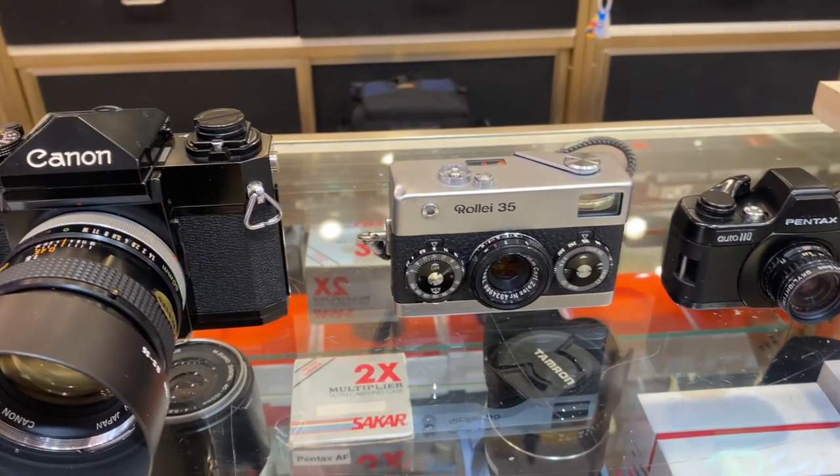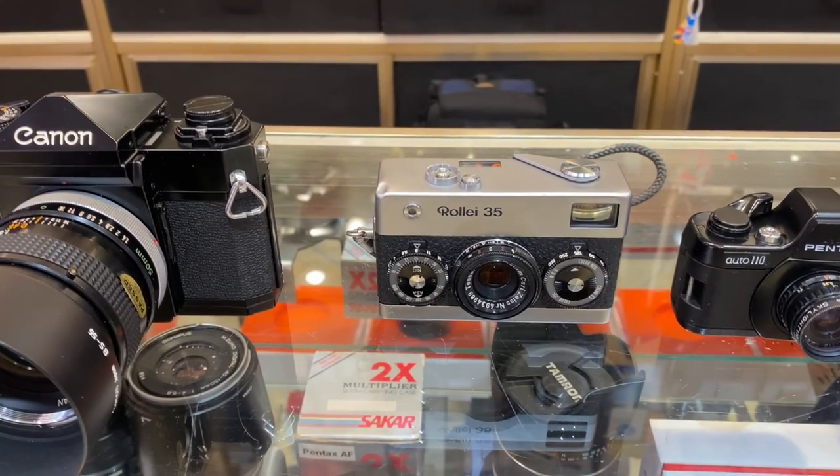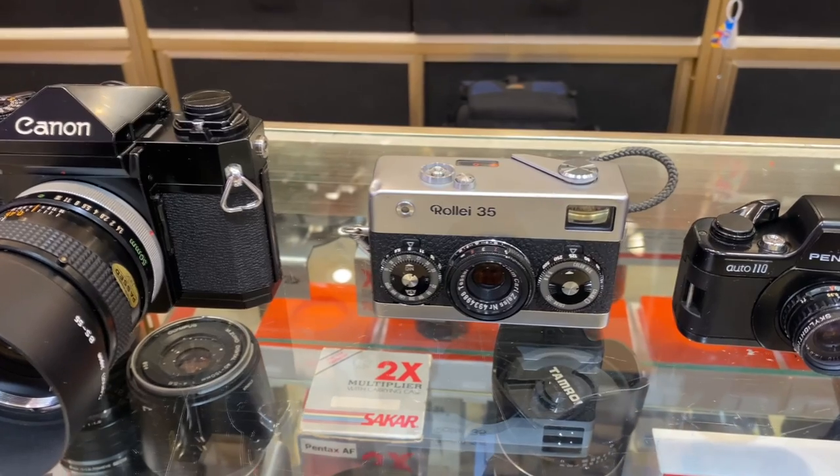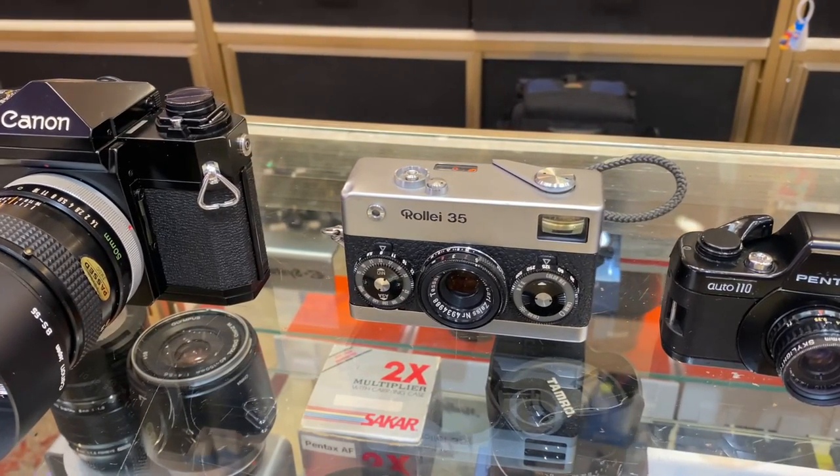ISO ranges from 25 to 1600. Shutter speed is up to 1/500th of a second. Aperture is f3.5 to f22.